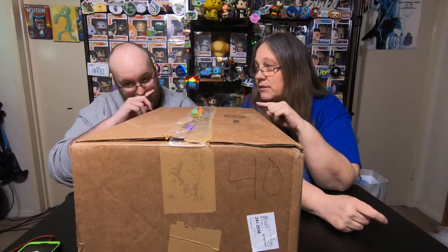Hey everybody, it's Mom and Jay and Spectre. We are here with a Gotta Have This Box number 40 from GameStop.